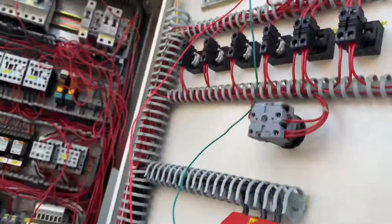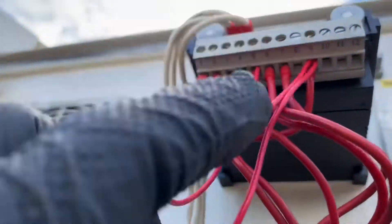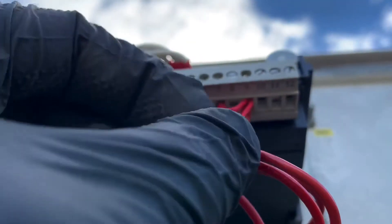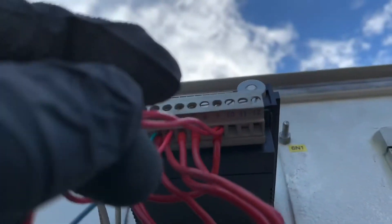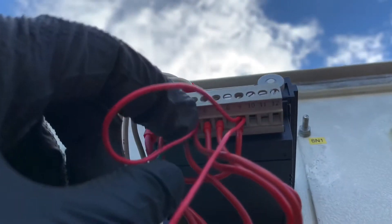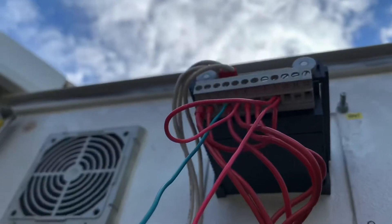I was able to get a hold of the schematic, the wiring diagram. This green wire is on terminal 3 and this red wire is on terminal 9. So I jumped — connected terminal 9 with 5 — and then that goes to the liquid line solenoid over here.